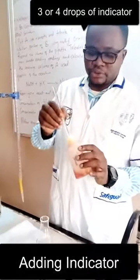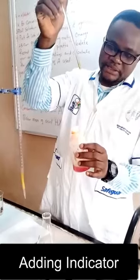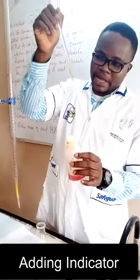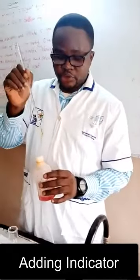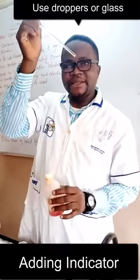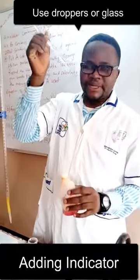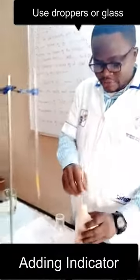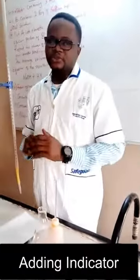So if I'm using a glass straw, you dip the glass straw into the indicator. Okay, I'll wait a bit — can you see the drop is going to come and go into the solution of your base? So just this is a drop — something like this is a drop — whether it's coming from the rod or from your pipette, that's a drop.